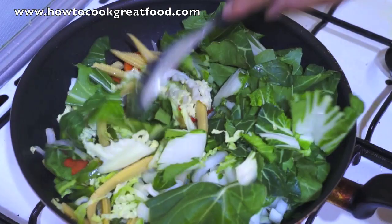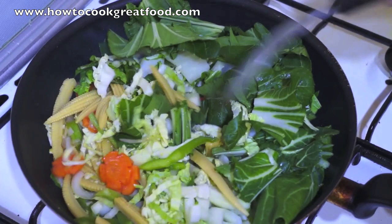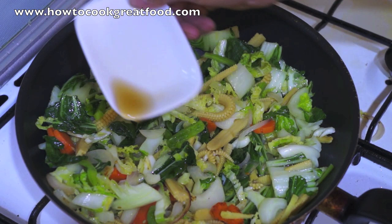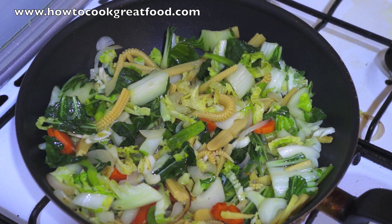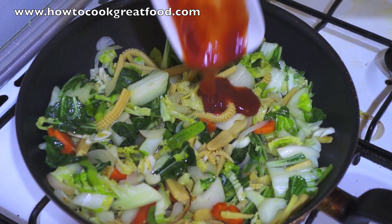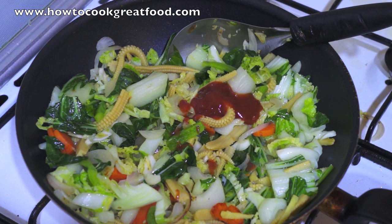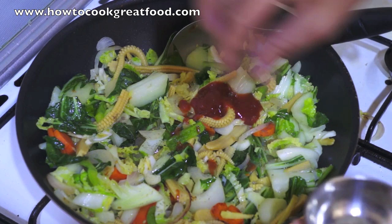Maximum 2 minutes and then we will add again the rest of the ingredients. Now we are going to add the fish sauce, sweet chili, and a touch of black pepper.